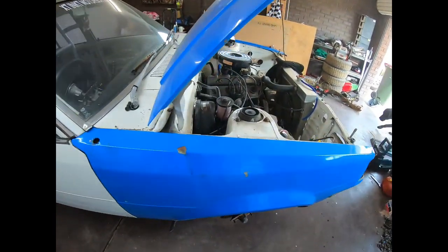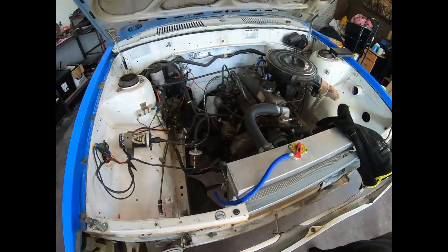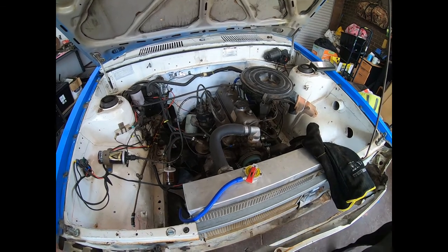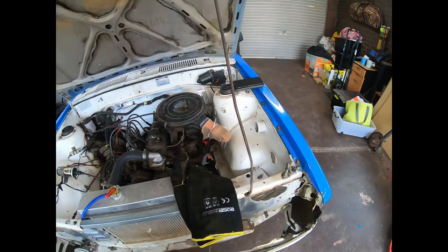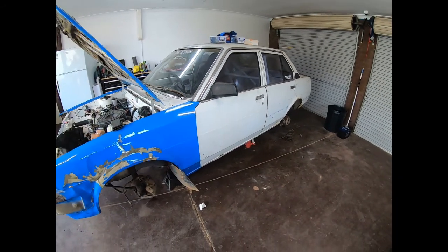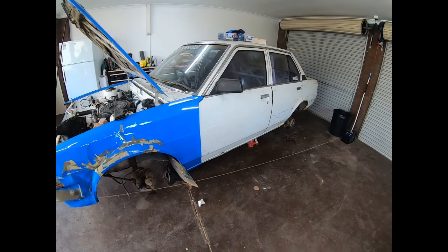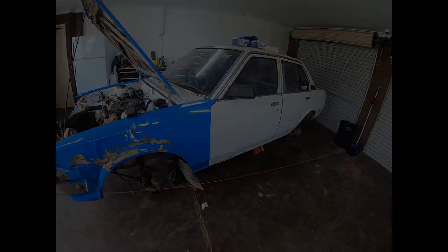Hopefully with all the COVID-19 restrictions being eased we can start doing more events in the autocross car, as well as going to events up in Perth — burnout comps, track racing at Barbagallo, Wanneroo, and Collie as well. We're going to be hitting the Collie track, so we're going to get into as much of that as we can.